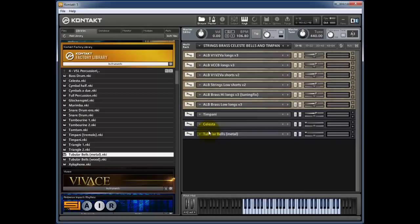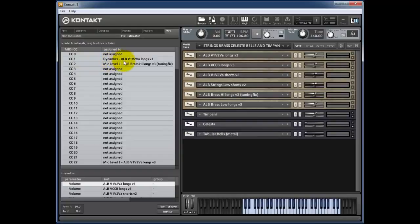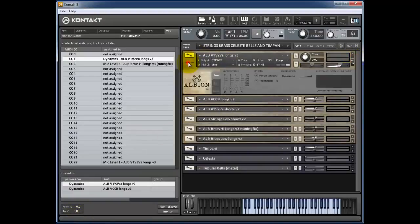Let's quickly show how you set this up. In the Kontakt window you've got Files, Libraries, Database, Monitor, Modules, and Auto. Click Auto — this is where you set up automation. On the left side you see every single control change from 0 through to 127. If you load patches like Albion where CC1 is already assigned to dynamics, you'll see it listed — CC1 dynamics for Albion violins, violins 2, and viola longs, already assigned.